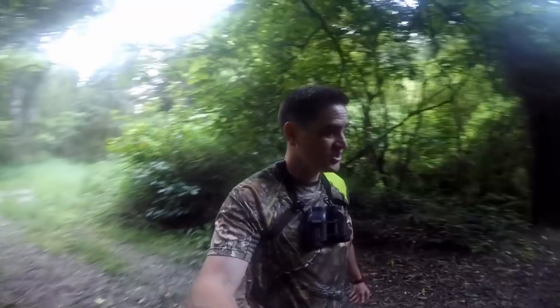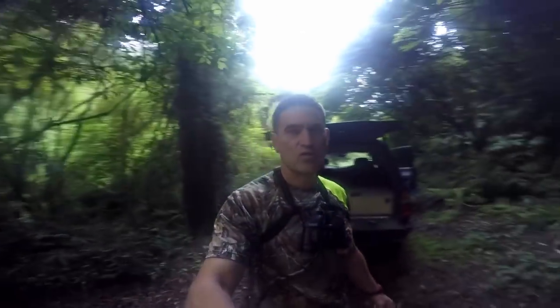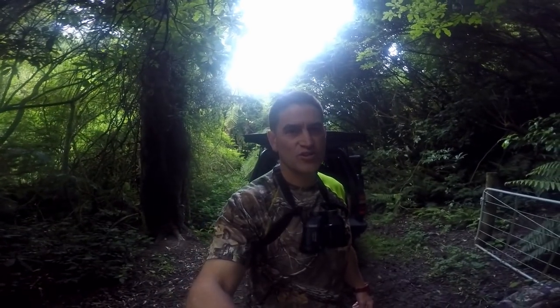Just arrived at the edge of the block. I'm going to park up here, load up my gear, and go for a walk. Hopefully we'll bump into something and before too long we'll have something down.